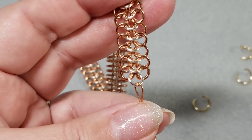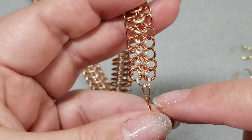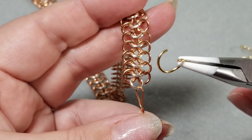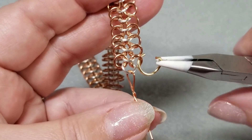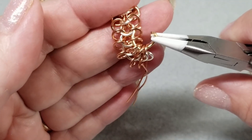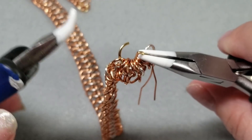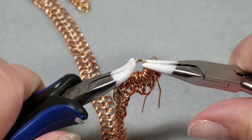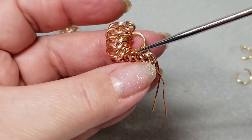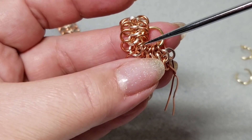I've finished my length of Euro 4-in-1. It shrinks up quite a bit, so you need a fair amount to start. I've flipped over my weave — here's the very beginning — and now instead of the forehead showing, the chin is showing. I take my large jump ring, which is the 7.5 mm inside diameter 18 gauge, and I'm going to go through eight of these rings — one, two, three, four, five, six, seven, eight — then close up the gold jump ring. Let me verify I've got eight on there: one, two, three, four, five, six, seven, eight. Yes, I do have eight.